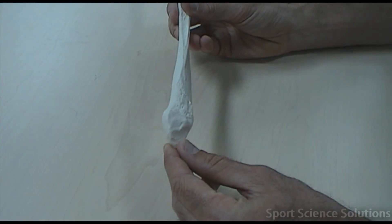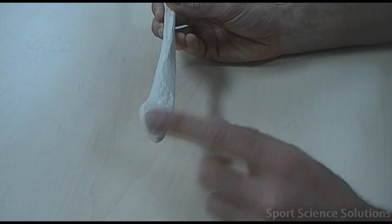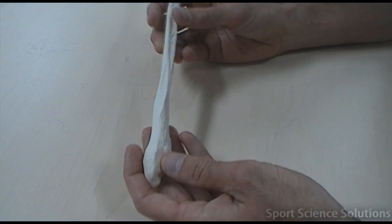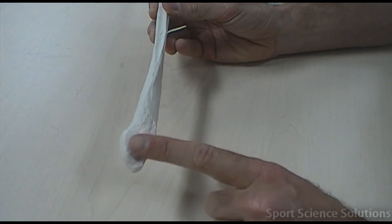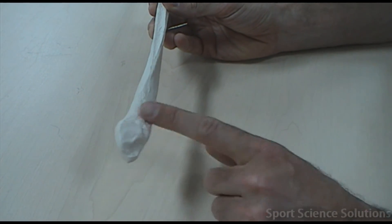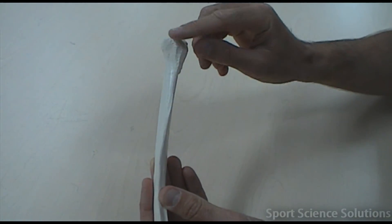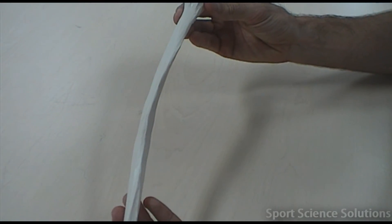On the medial side of the fibula there's a shiny surface. That shiny surface is an articular surface which joins to the tibia. Since this is the lateral bone in the lower leg, the articular surface must face inwards towards the tibia, which is the medial bone. We also know the lower portion of the head faces anteriorly, so this must be a right fibula.